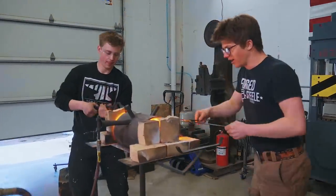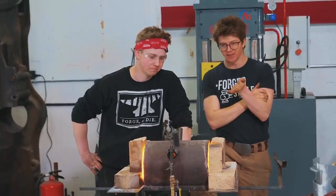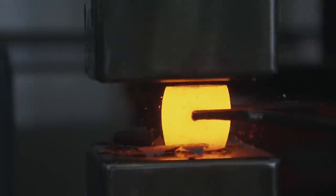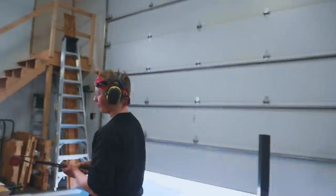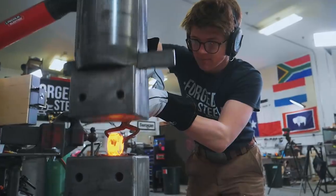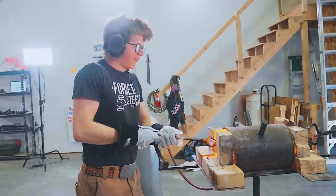We're both grabbing tongs. I'm going to go in this side of the forge and put that in there. All the flux is on my side. I'm going to go ahead and turn on the hammer. Looks like he gets the first heat — mine's not hot yet. I've got my piece squished down. Going back in the forge, Al is going under the hammer for his first heat. My turn now.